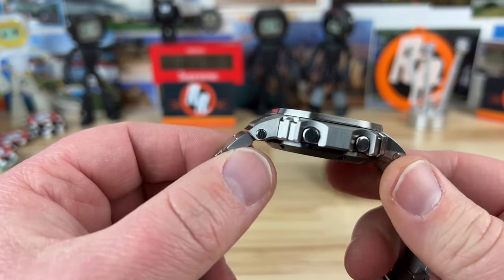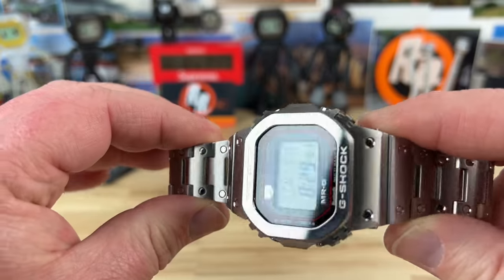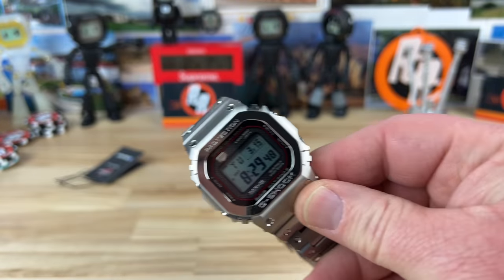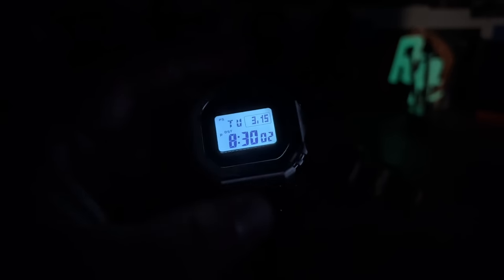I figured I'd show it to you guys quickly so you can get a look at it. Let me know if you have any questions. Unfortunately I'm not going to spend any more time with it — as soon as this video is done I'm boxing it up and shipping it out because other people need to enjoy it. If we kill the lights and check the illumination, it's great — soft fade on, soft fade off, works perfectly. Thanks for watching, and again big thanks to Jerry for allowing me to check this out. See you on the next video.